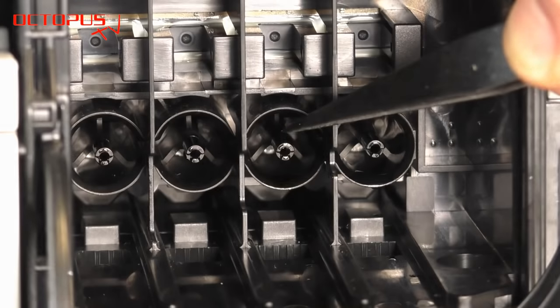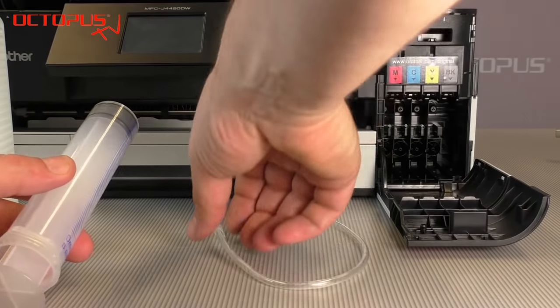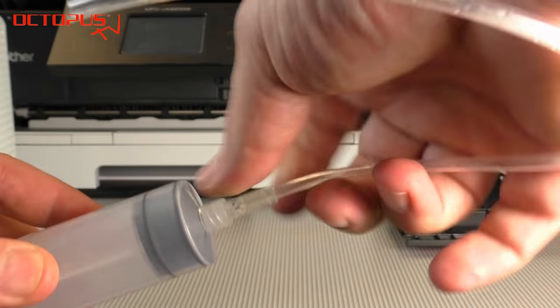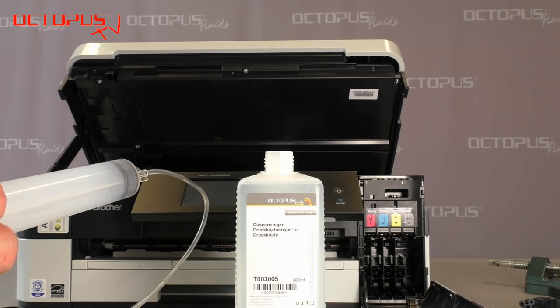As the nozzles on our printhead for the yellow ink are blocked, we're going to clean it by connecting our little plastic tube to the ink port for the yellow ink. In the first step we connect the refill syringe and the plastic tube.